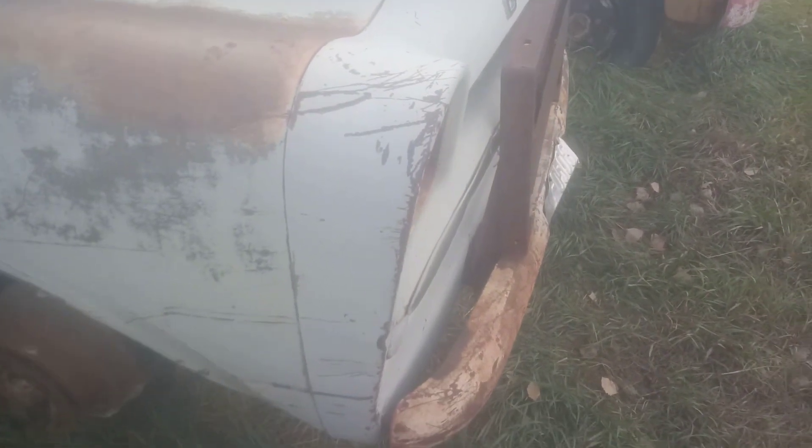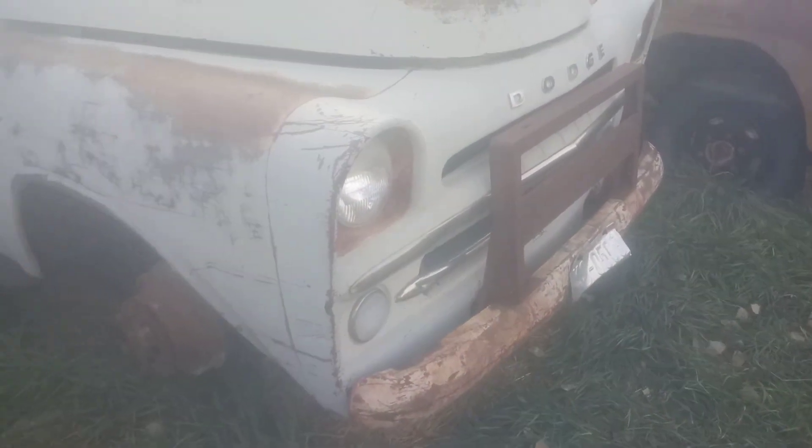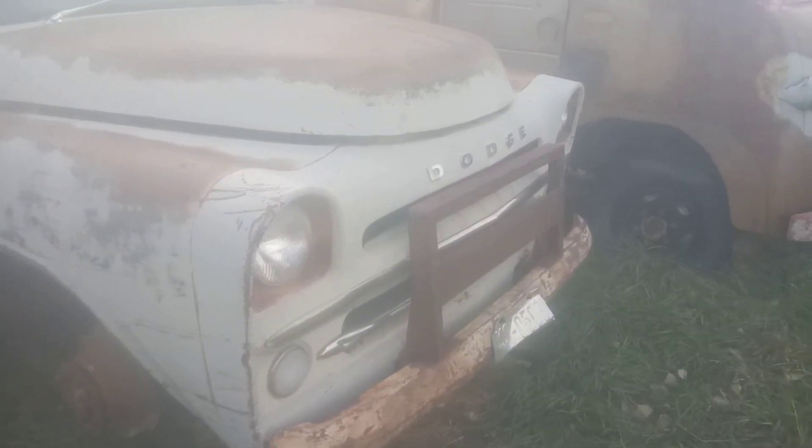It's pretty beat up, but it's got some parts on there that are good — a good bed especially if you've got a tailgate. A good bed is worth a lot.